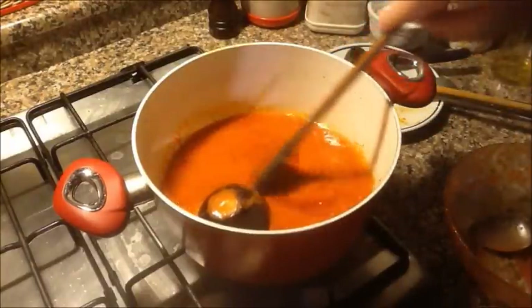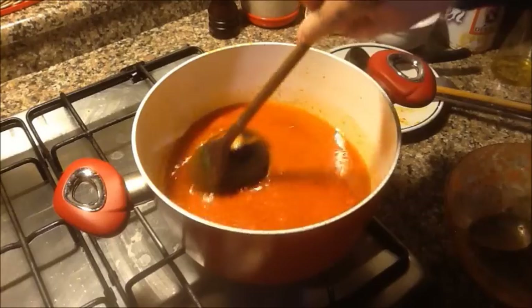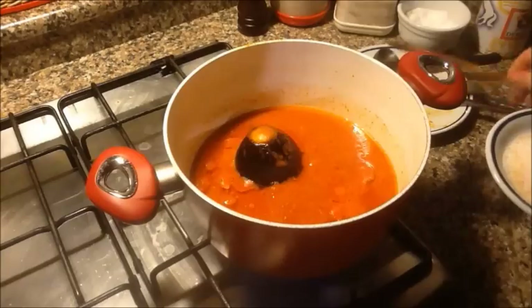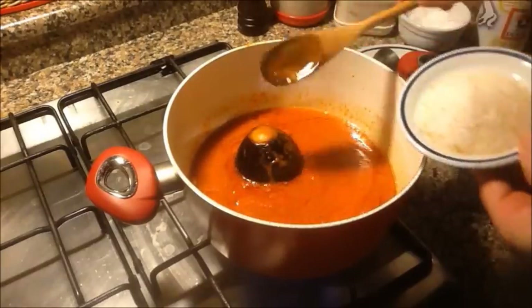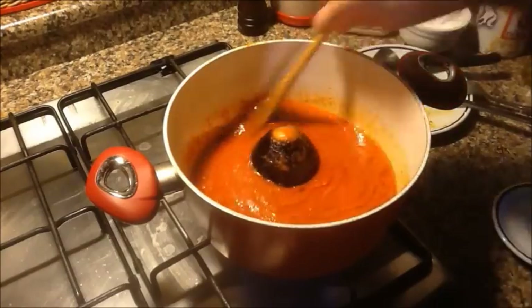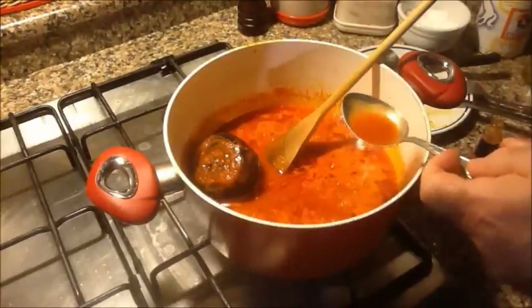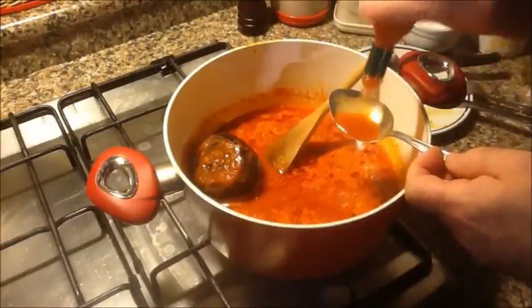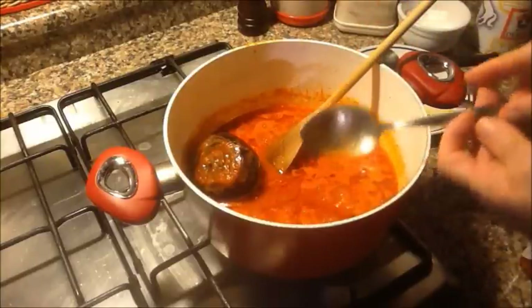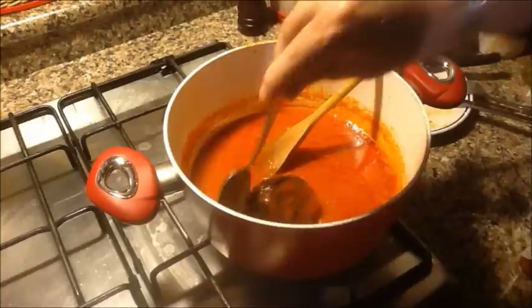Col sale, aspettate a salare. E ora lasciamo andare un po' questa salsina. Deve sobbollire, aspettiamo che pepei. Allora, lo zucchero: sono tre cucchiai di zucchero. E ora aggiungo un cucchiaio scarso di tabasco. Ha già un profumo molto ma molto intenso.